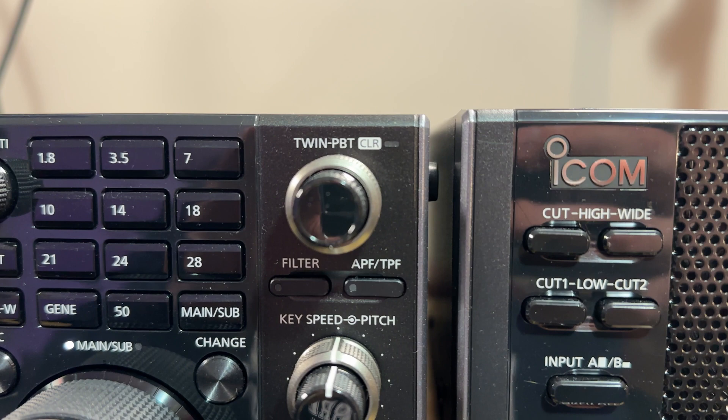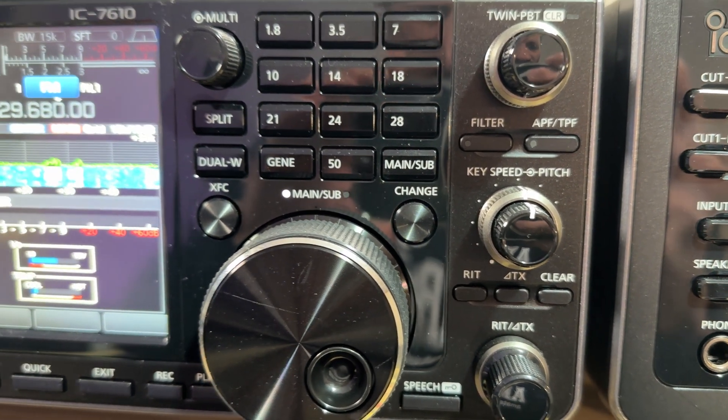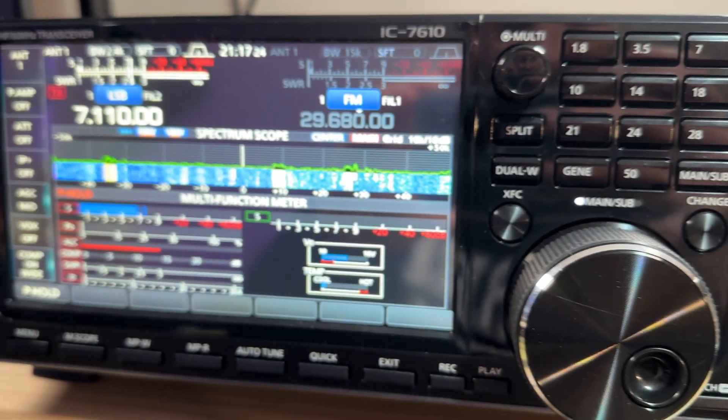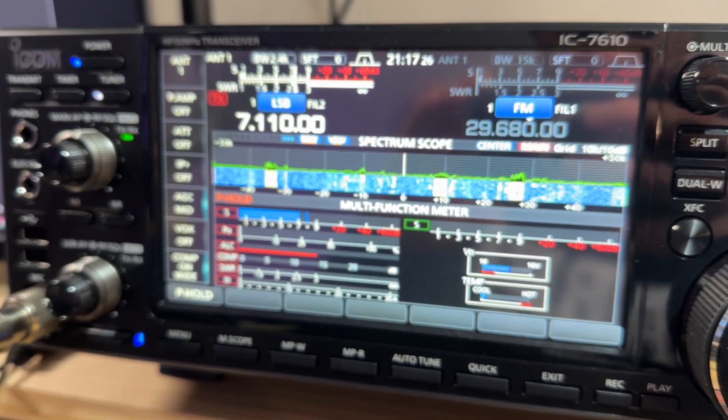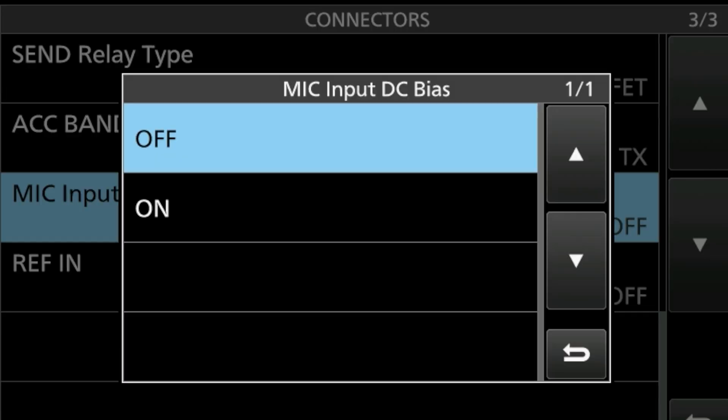I also like buttons and knobs — who doesn't, right? The 7610 has a lot more buttons and knobs, even just band switching buttons, so you can do a lot more from the front panel without having to dive deep into menus or use the touchscreen to change something like a band. Another little known feature is the ability to switch off the microphone input DC bias. This opens up more opportunities to use a different microphone without needing a blocking capacitor in your microphone line, stopping the 8V DC from being passed through to a dynamic element microphone.